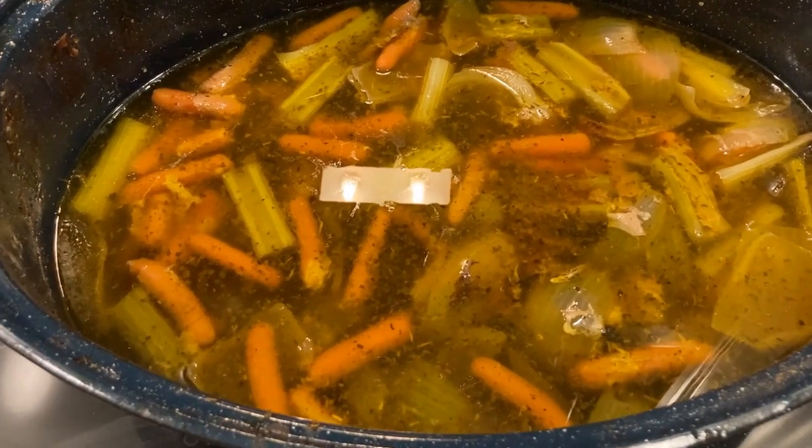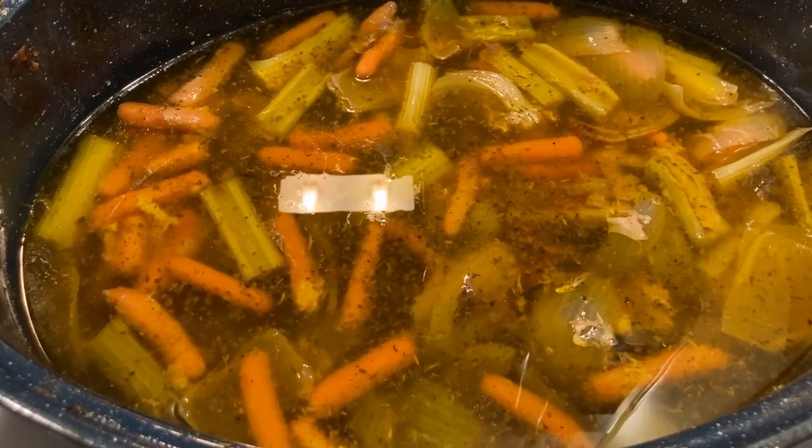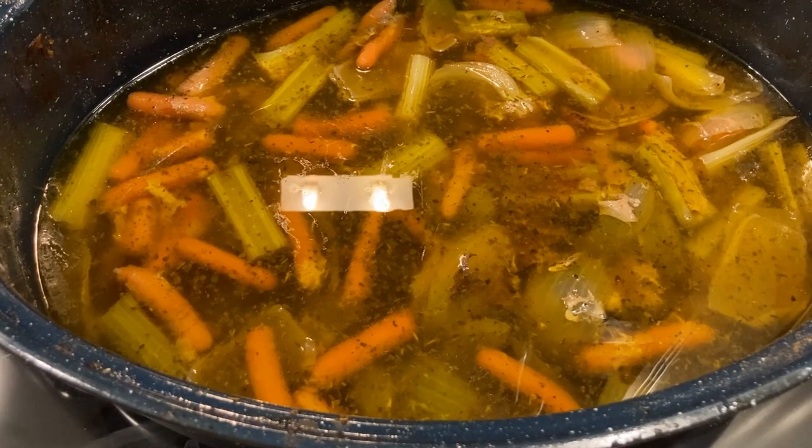Here are the drippings. You could strain those and use them for gravies or soup starters or whatever you wanted. And those roasted veggies are good too — use them as a side dish. They're so good.